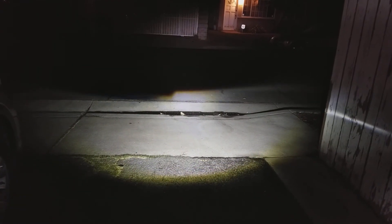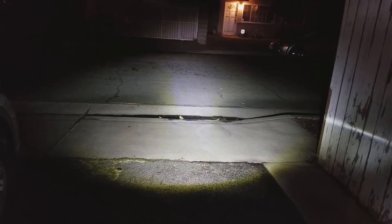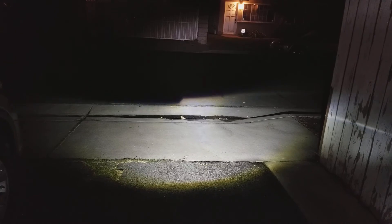Just a quick showing — low beam, high beam. High beam is freaking fantastic. I may just end up lowering it down and having the high on the reflector just open. Let me know what you guys think — big difference. I've got the camera on manual settings so it's not compensating for the light difference.